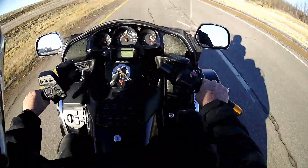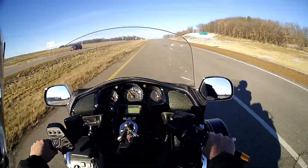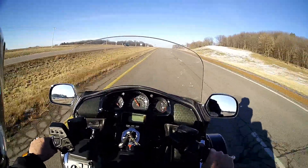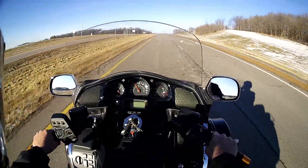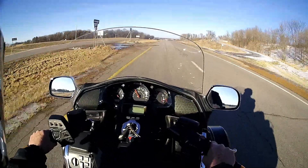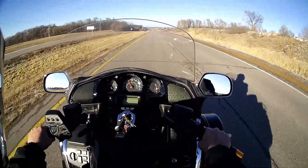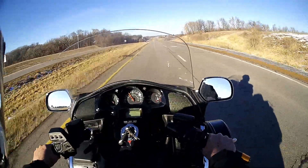I'm going to be a little curious to see how the mileage is on this one. My other Wing wasn't the best — I averaged around 36 to 40, sometimes 42 if I was in the mountains. I'm hoping this one might be a little bit better.